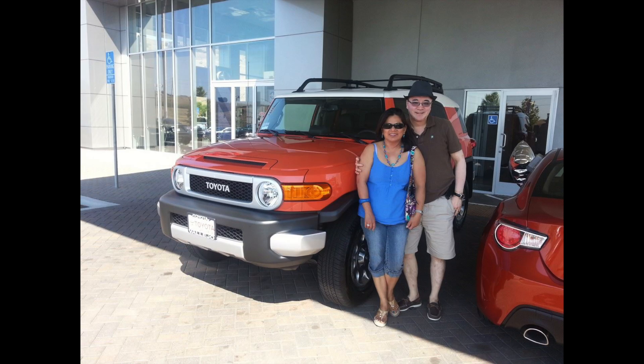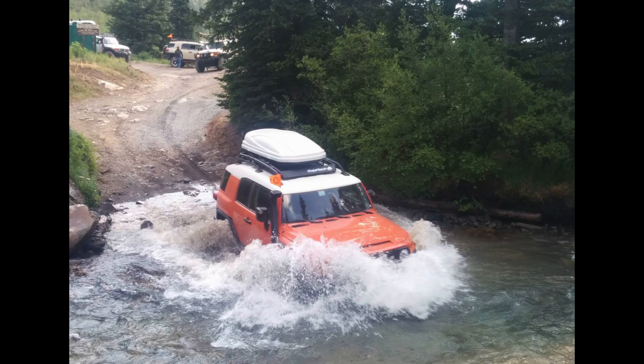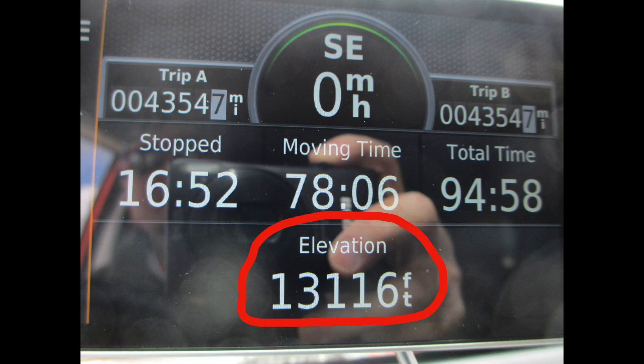I purchased the FJ Cruiser seven years ago and took it to Nevada, Arizona, Utah, and Colorado. We even went off-roading with it all the way up to 13,000 feet plus elevation — it was a blast to drive off-road.